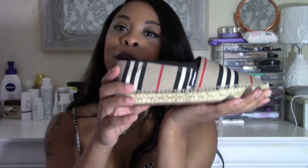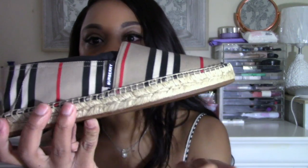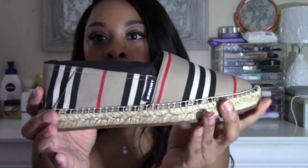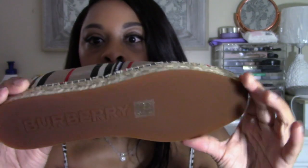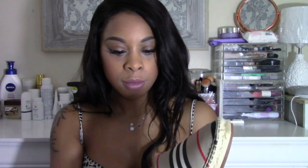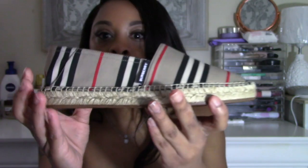They have an espadrille bottom, which is really hard so they don't hurt when you walk. You can see the Burberry logo here and on the bottom of the shoe as well. They also came with tissue paper stuffed inside them. Here's the inside if you can see. I really can't wait to wear these out.